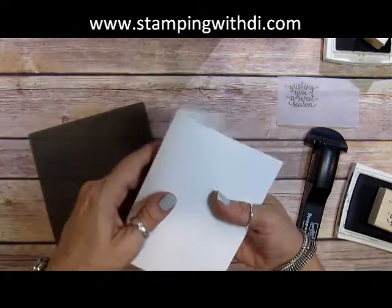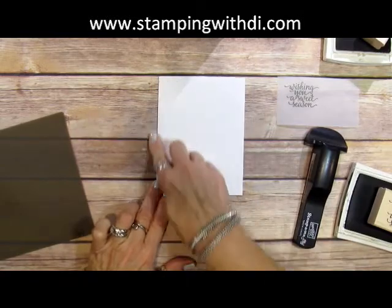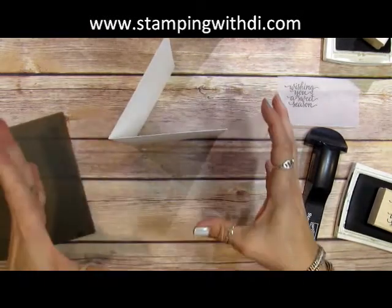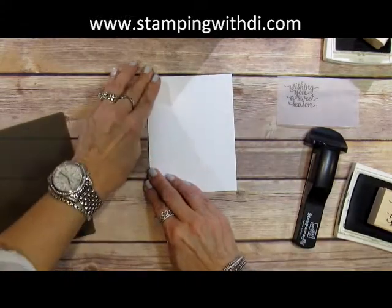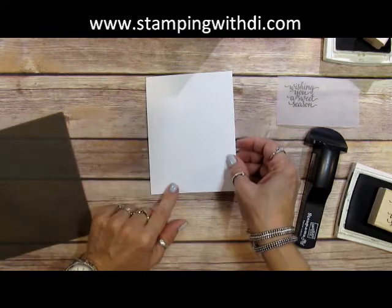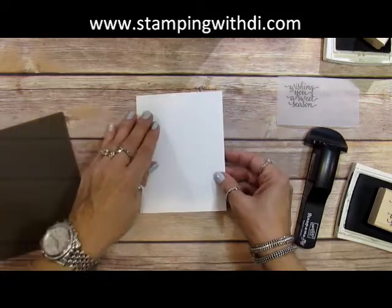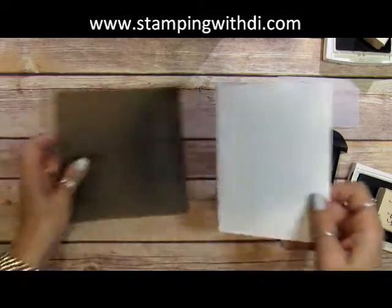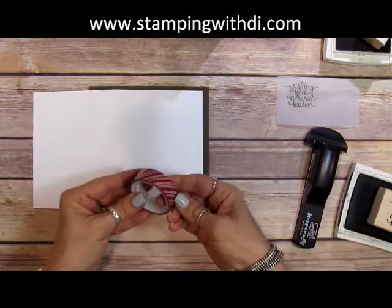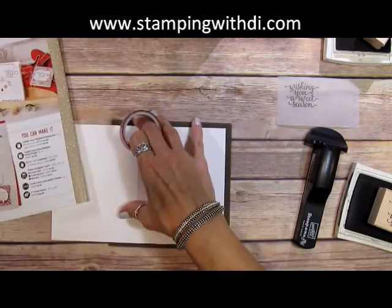I'm going to use Whisper White Thick for the card base. I love it — it's nice and thick, stands up and holds its shape where regular Whisper White might not. It's better for layering. I'm going to use the Whisper White Thick because the card in the catalog is just one layer. Then I'm going to put my silicone rubber sheet down, because I'm going to be using some washi tape along the edge, just like the card in the book.